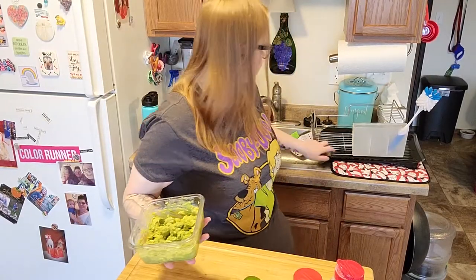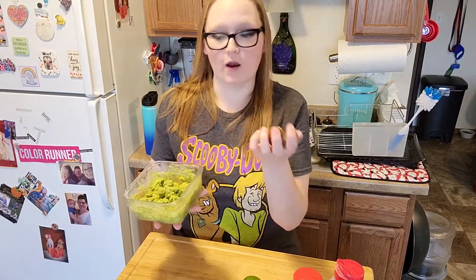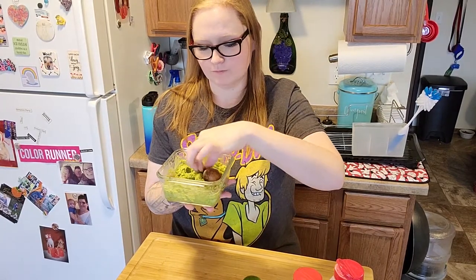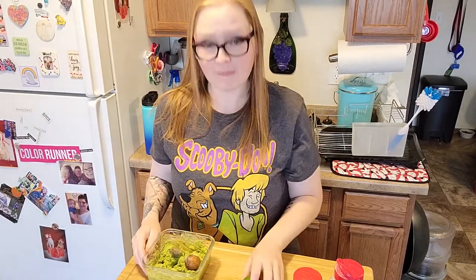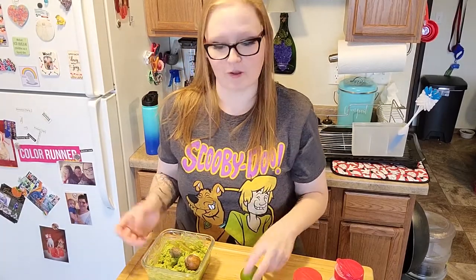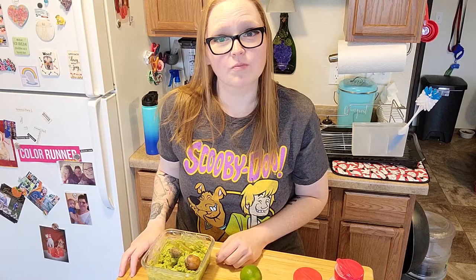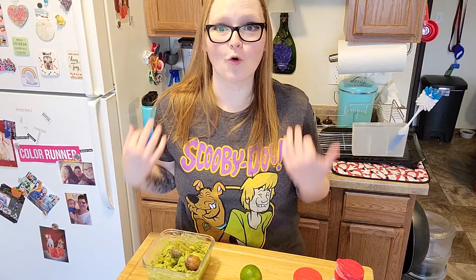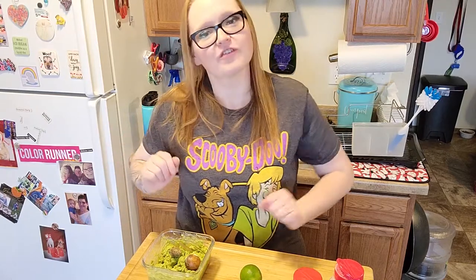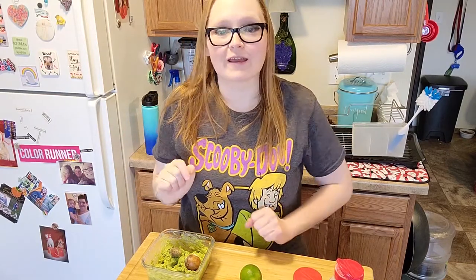Before we put this away - I saved the pits because I read it online and if you put them on top of your finished product it helps save it. And we're going to squeeze some more lime juice on top to also try to help keep it from going brown, because apparently that's a thing. This was part two guys. Hope you enjoyed it and I hope you stick around for part three. Be sure to like and subscribe and I will see you on the next one. Bye!